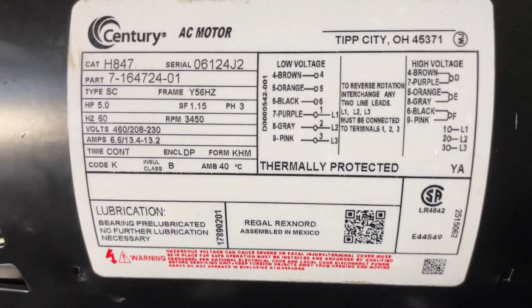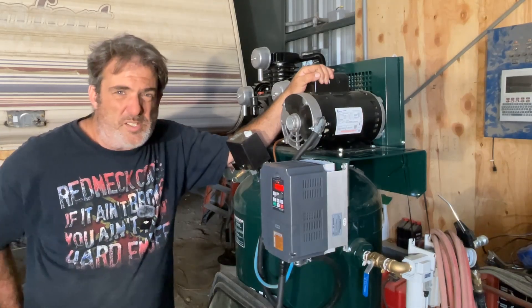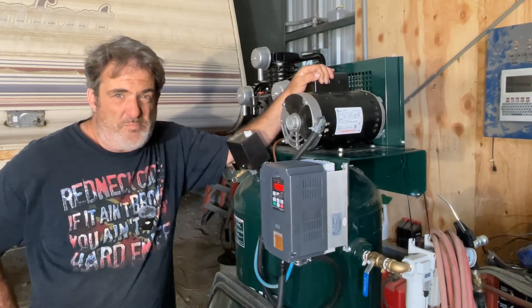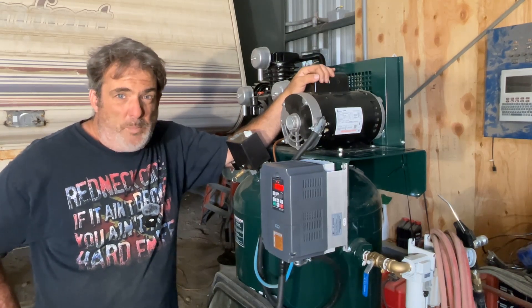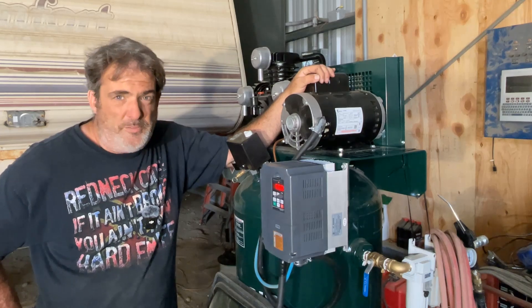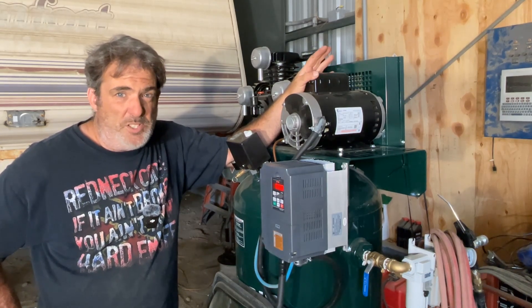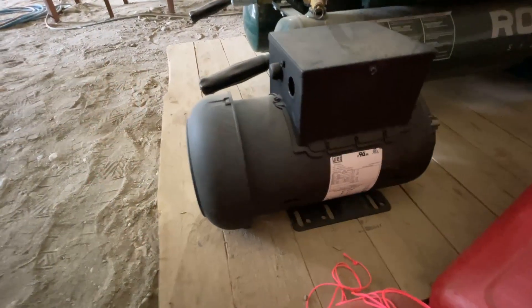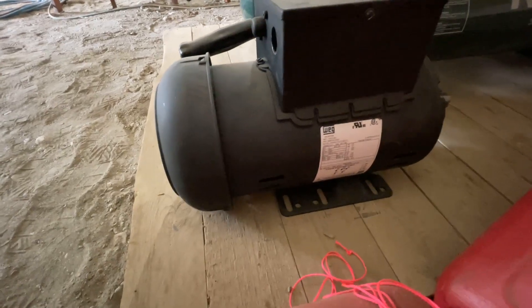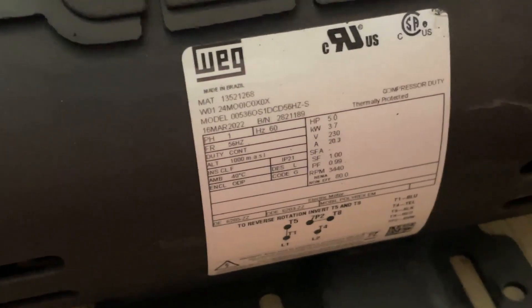Here is the five-horsepower Century three-phase motor. I picked it up in Honolulu and shipped it over here — I discussed it with a friend of mine I've dealt with for the last 30 years. He said this one will match the RPM at 3,450 and match the frame, so it's a direct bolt-on. By doing that, I don't have to change the drive pulley or redo the mounting. I just had to pull the old motor off, bolt the new one in place, swap the pulley, set the tension, and we're good to go.